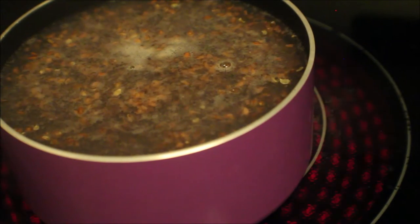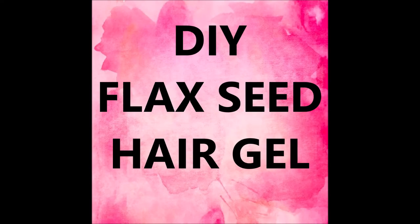Today we're doing a DIY flaxseed hair gel, and all you need for this recipe is flaxseeds, water, and essential oils.